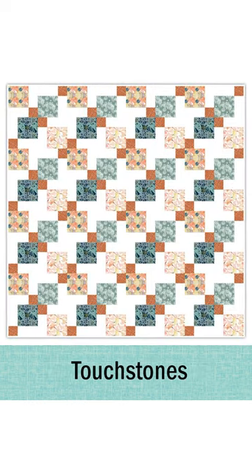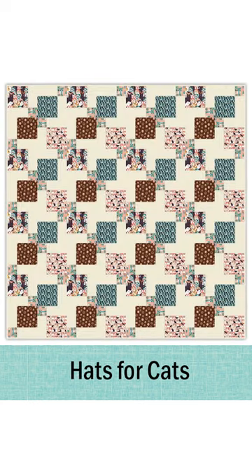And if you are an advanced quilter, this is a weekend project for you. So you can get that whipped out, have some fun with it, and have it to enjoy all summer long.